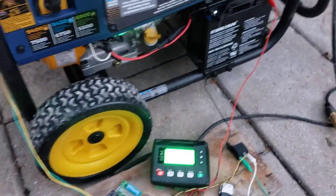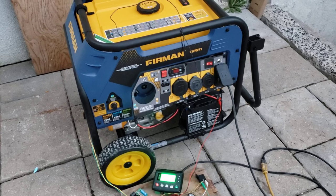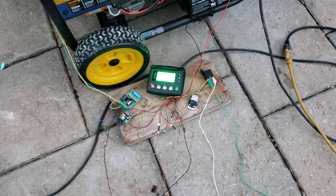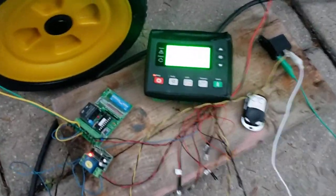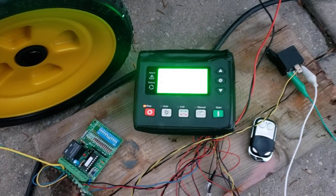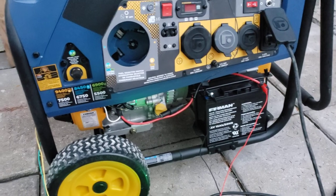I have just completed my first remote starter prototype for the Furman T07571. I have incorporated this generator controller over here to my Furman tri-fuel generator. What this is going to do is auto-start my generator under certain conditions. Right now I have it set up to auto-start upon power failure, so if the power goes out this generator will turn on automatically.